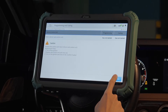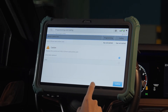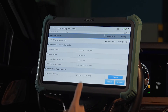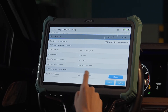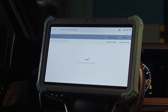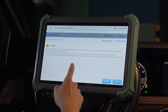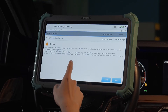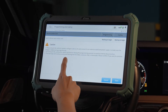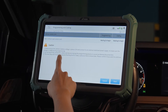Press confirm. When asked if the old control unit has been replaced, select yes. A caution appears reminding you that the battery voltage should be above 13 volts.